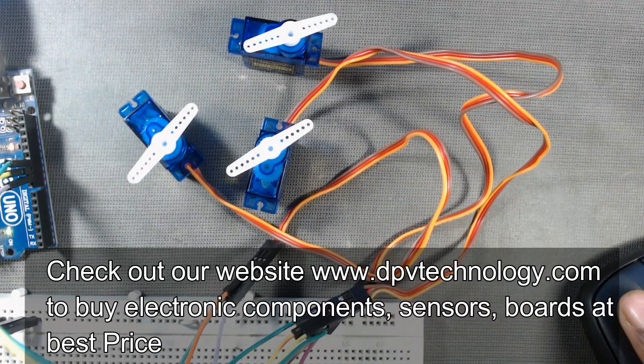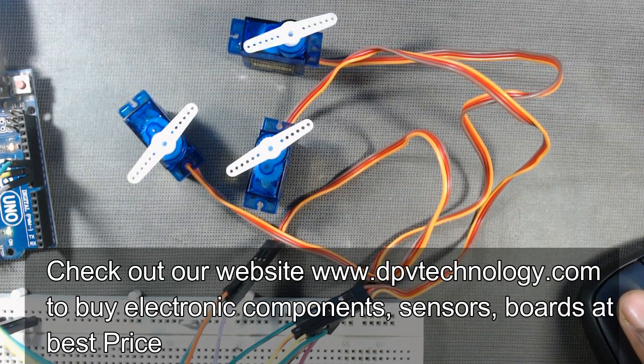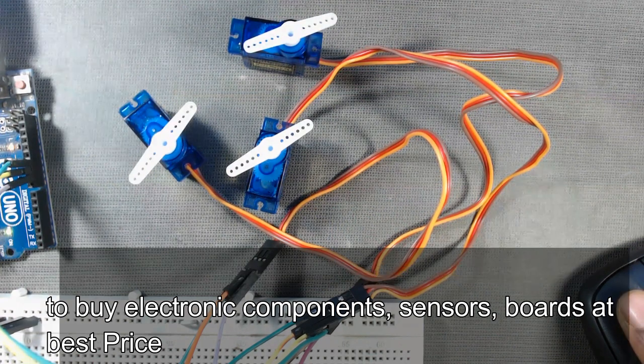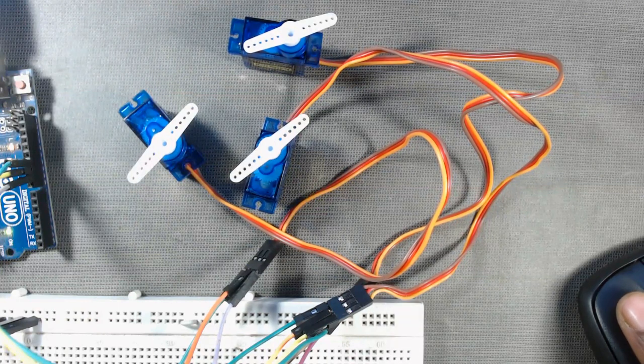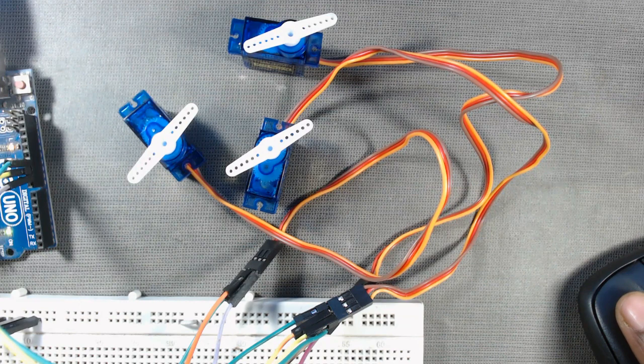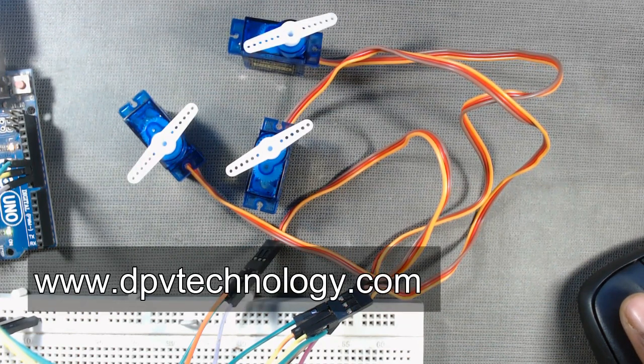Thank you for watching this video. If you like this video, please don't forget to subscribe to our channel. You can also buy all types of electronic components, sensors, boards, modules, and projects from our official website at www.dpvtechnology.com. Thank you.